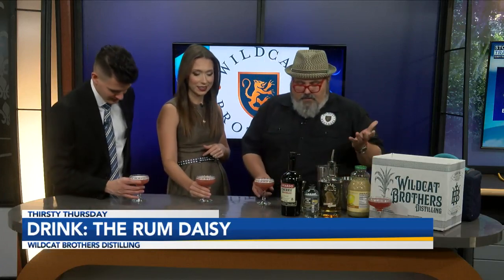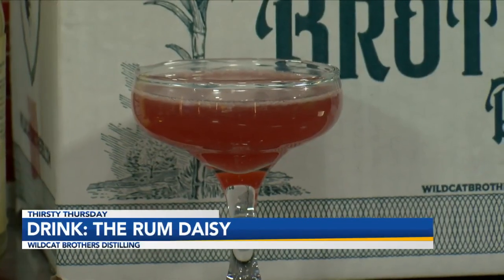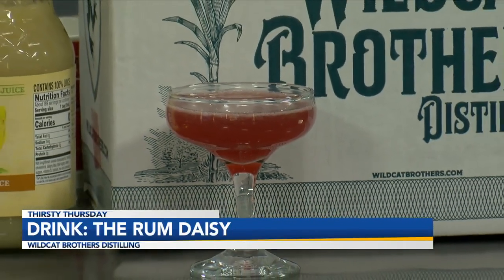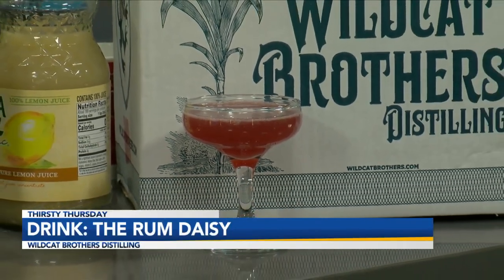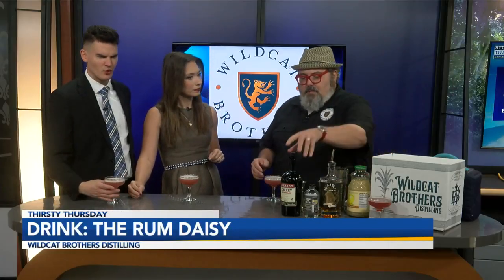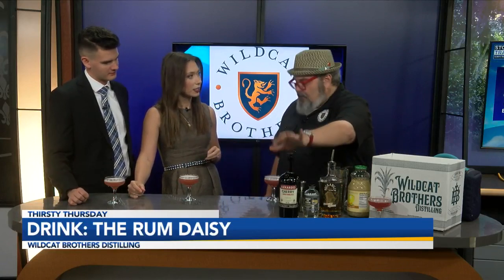Cheers! There are so many variations of the daisy. I like the foaminess on top — it's tart, like a cherry, but you still get that nice flavor from the rum. If it were everything except the cherry liqueur, it would be a regular rum sour. Remember, sours use lemon juice, not lime juice.